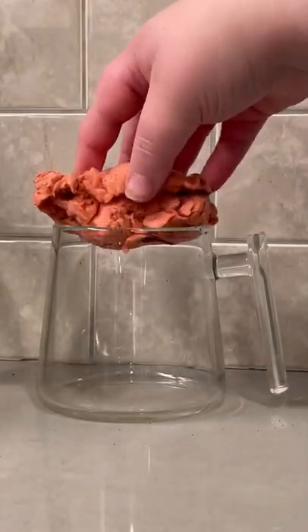Time for another edition of Will It Latte, this time Dr. Pepper Cotton Candy. Yeah, crazy, right? Gonna grab a little piece for good luck. Not gonna lie, it's not the greatest, but we're gonna try it anyways.